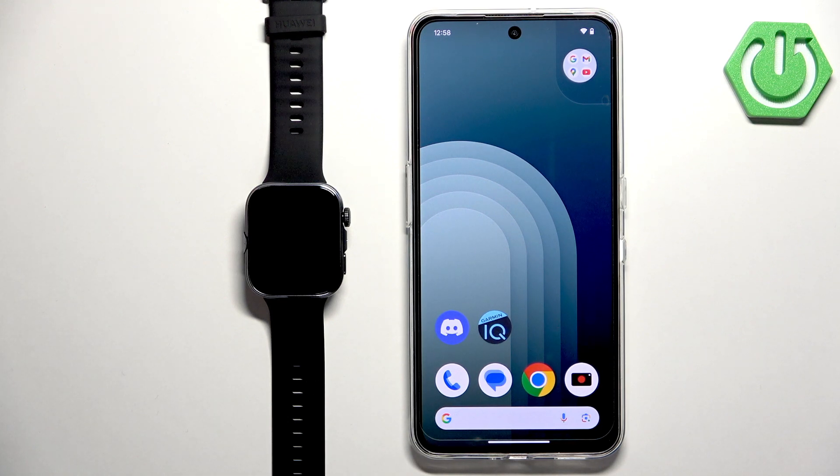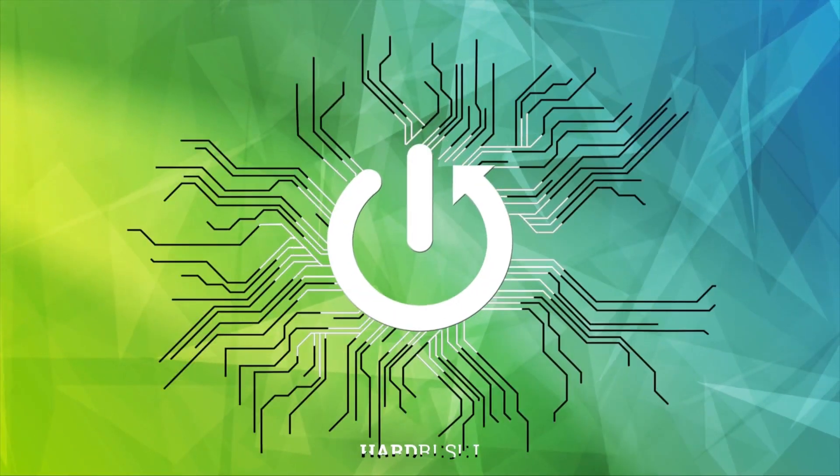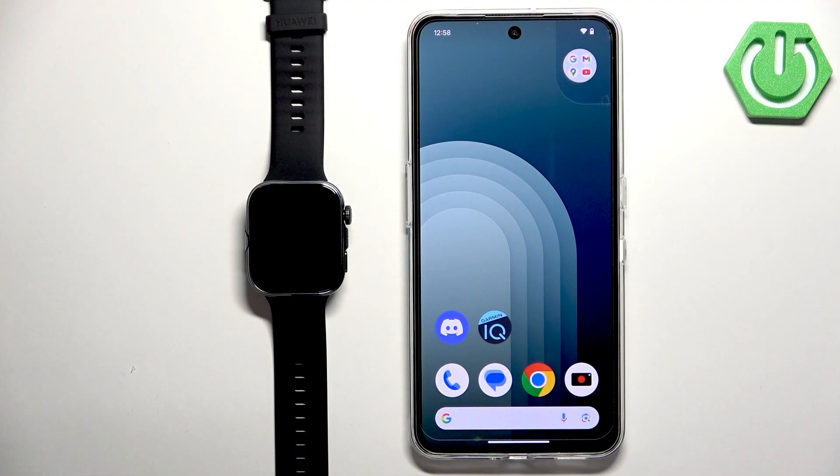Welcome. In front of me I have the Huawei Watch Fit 4, and I'm going to show you how to pair this watch with an Android phone. The first thing we need to do is download and install the Huawei Health application.